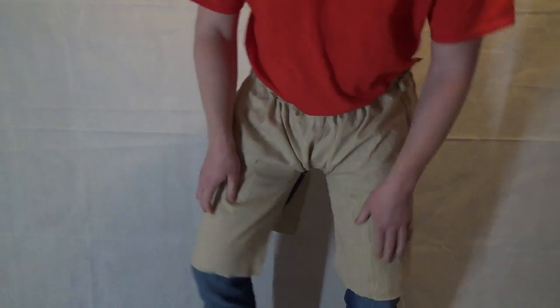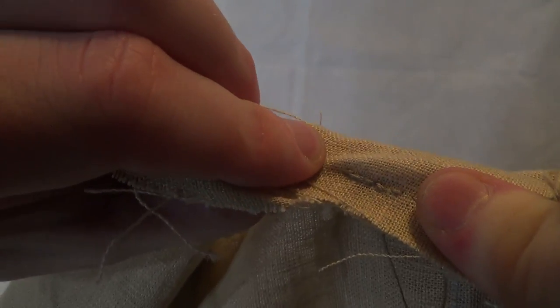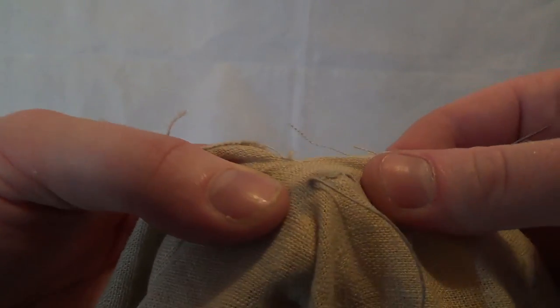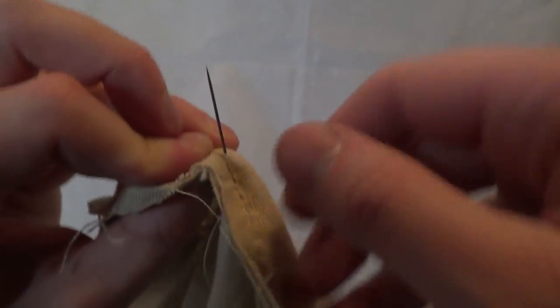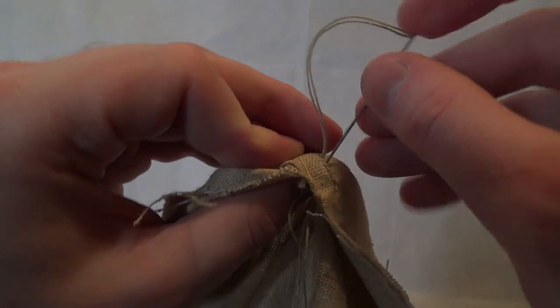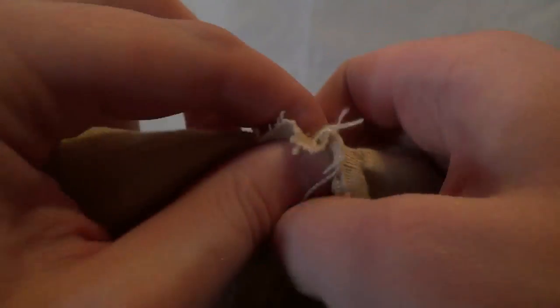Let's close those holes then, which is actually not so trivial at the edges where you need to make a three-dimensional turn. You always have to move the fabric a bit before the next stitch, then make a stitch back in order to secure it, then you can continue. And this is how it's supposed to look like when you're done.